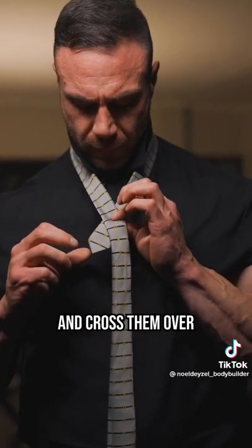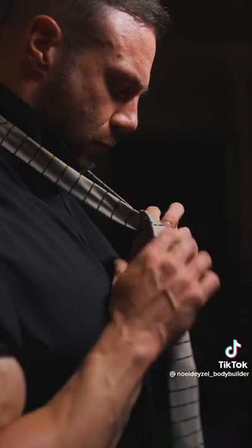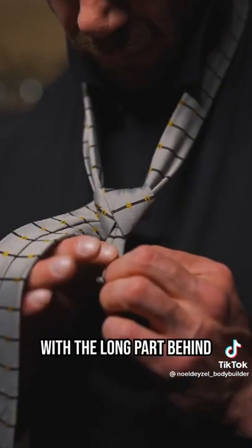Get the thin side to your chest and cross them over. Take the long side under and pull it through the hole at the top. Take the long side behind and wrap it over the side and through the top again. Now with the long part behind,